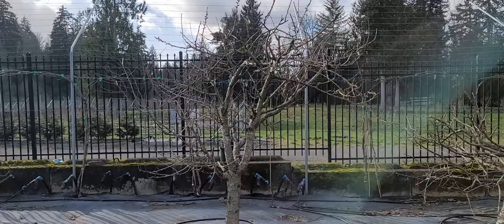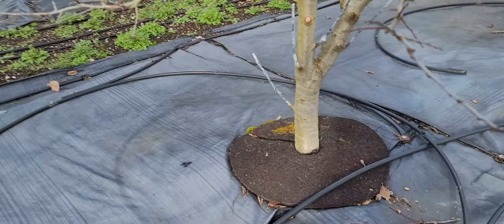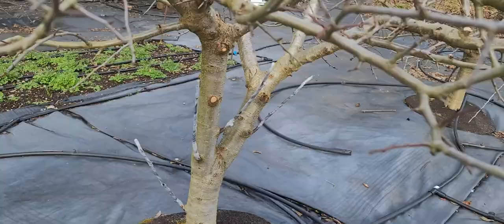I've transplanted this one from another place, and this one as well. This one was missing half the tree, so I'm trying to grow a bunch of new branches and then clean it up. I also tried grafting in the middle of summer and it doesn't seem like it took.